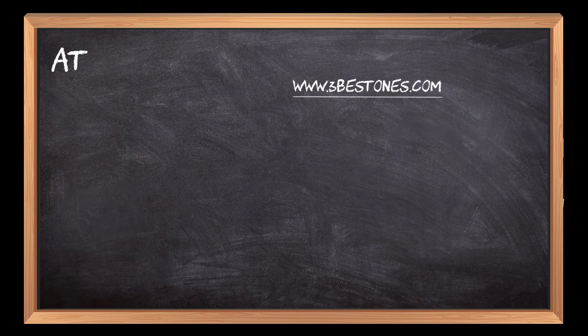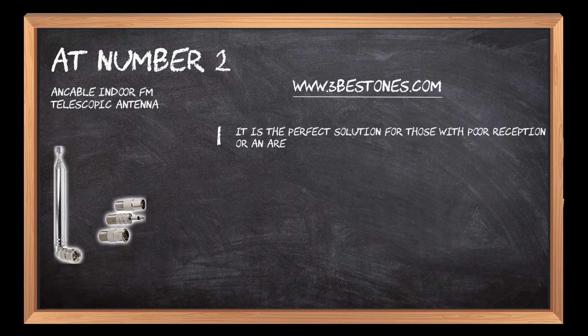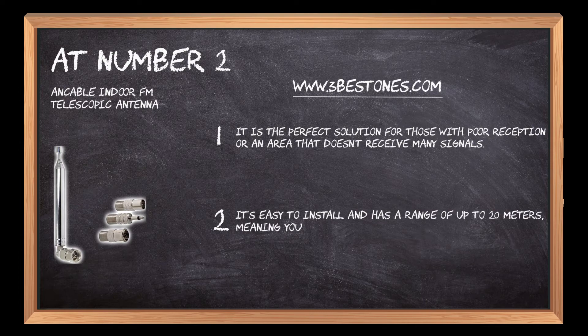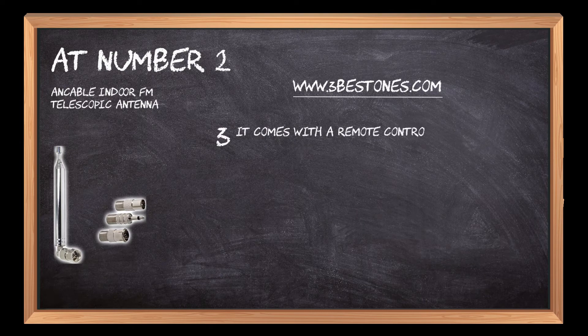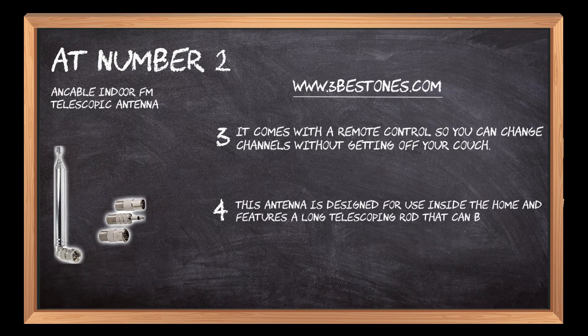This FM antenna plugs into any 3.5 millimeter audio jack and does not require batteries. At number two: the Ansble Indoor FM Telescopic Antenna. It is the perfect solution for those with poor reception or in an area that doesn't receive many signals. It's easy to install and has a range of up to 20 meters, meaning you can even use it outside. It comes with a remote control so you can change channels without getting off your couch. This antenna is designed for use inside the home and features a long telescoping rod that can be adjusted to find the best reception location in your house.